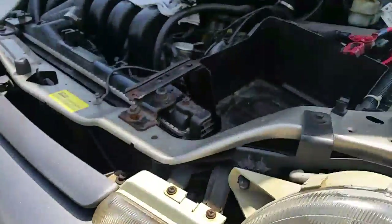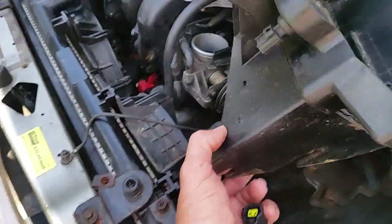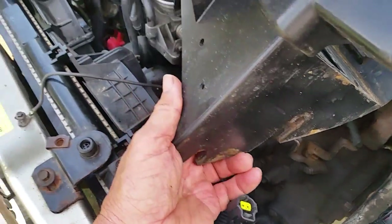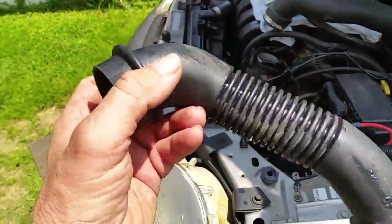When you pull the tray up, be careful because there's a wire connected right here on this battery sensor — unhook that and get it off to the side. On some of these models you also have a little piece of air hose right here that brings cool air in around the battery so it doesn't get hot.